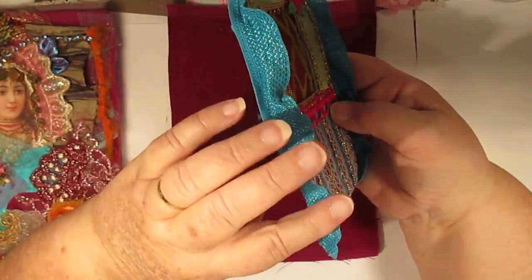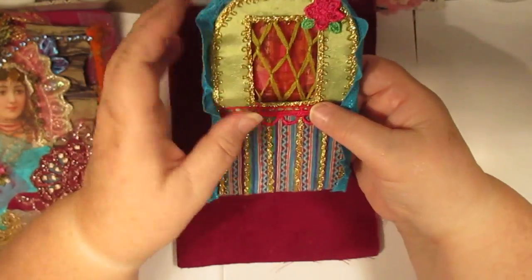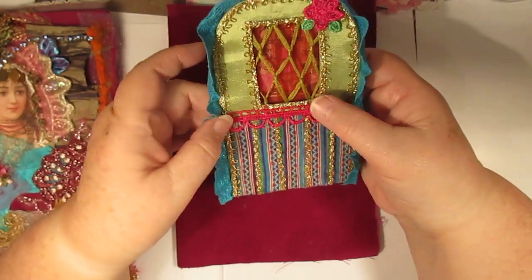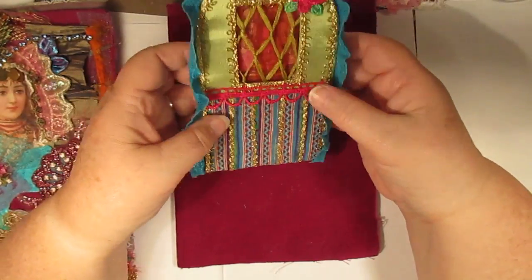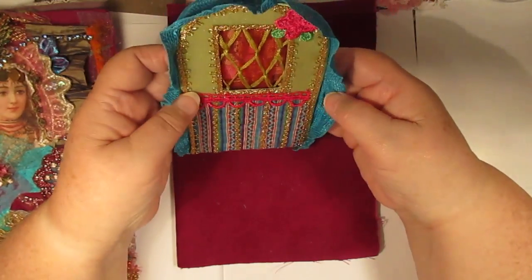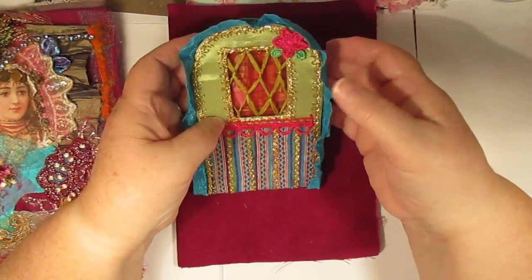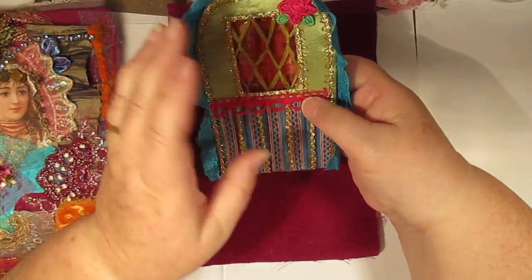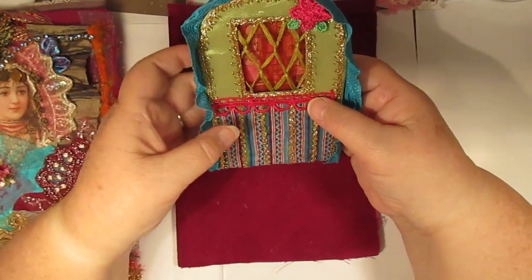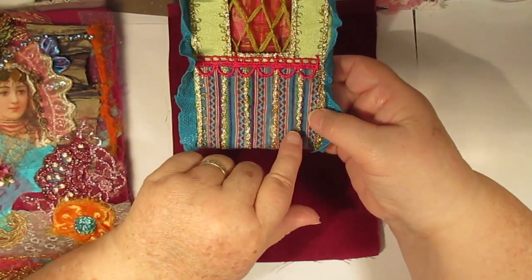I put that behind there but I also tucked in a piece of gathered-up red chiffon behind that - I went a bit crazy with the gold there. Now this piece here is off a shirt that I bought yesterday, a top, because it was just covered with frilly bits. I thought that could go around there and just gave it a look to see what it looked like - it's sort of bringing the wagon toward you.